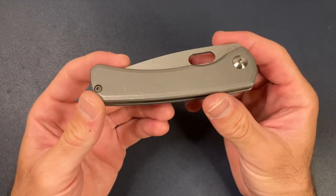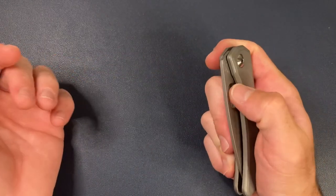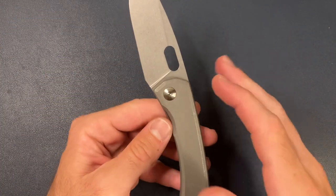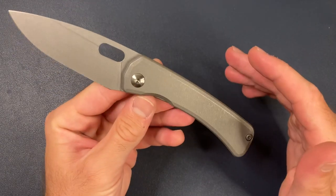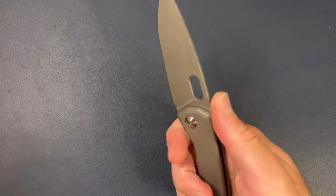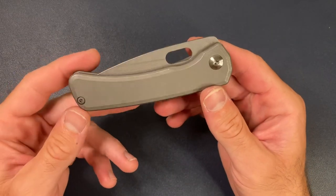Pricing-wise, on the secondary market these are going for crazy $1,000 plus. Straight from Alex — which is super hard to get — these are in the $600 to $700 range, maybe $650 to $750. If you have to have one of these, sure, pay $1,200 on the secondary. Or just stay on it, keep entering the lottos, and follow Alex on Instagram.